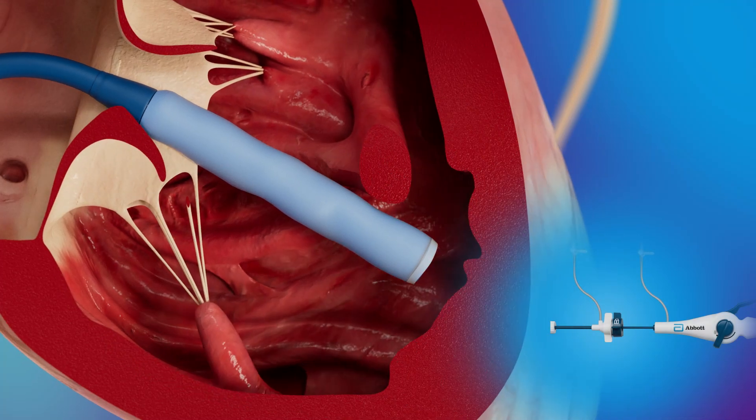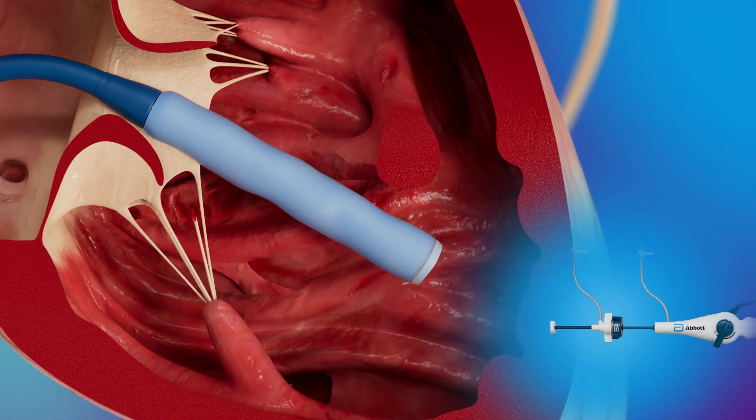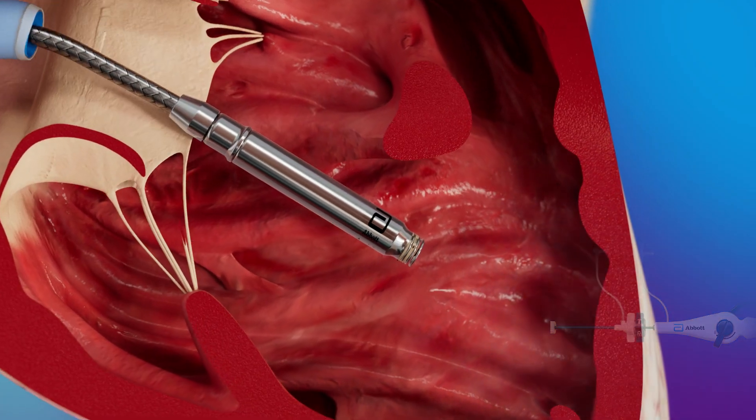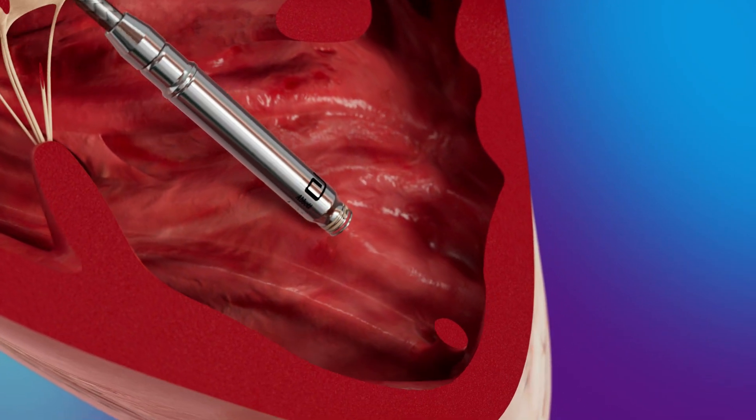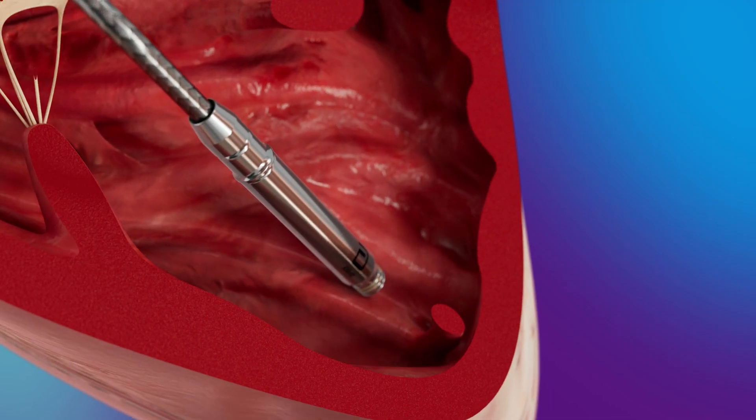The typical target location is the distal septum. Once at the target location, the protective sleeve is unlocked and retracted, exposing the Avere VR Leadless Pacemaker. The device is advanced until it contacts the myocardium to allow for mapping of the location.